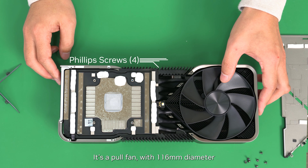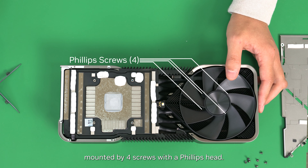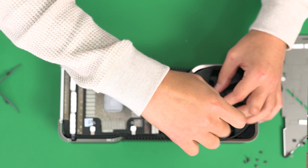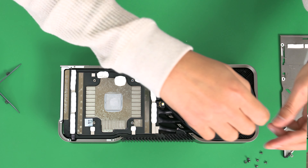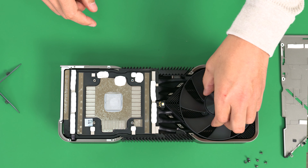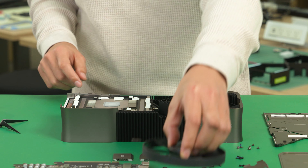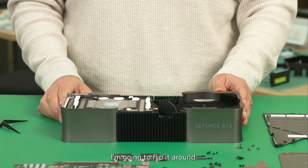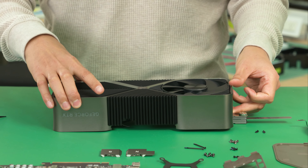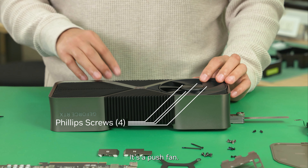This is a full fan with a 16mm diameter, mounted by four screws with a Phillips head. I'm going to flip it around — it's a push fan.